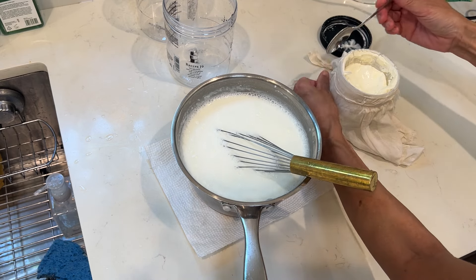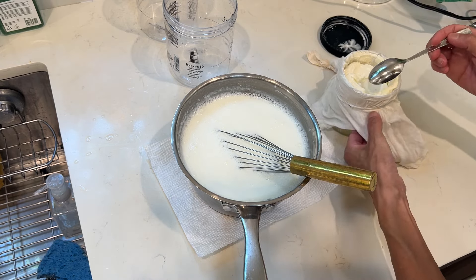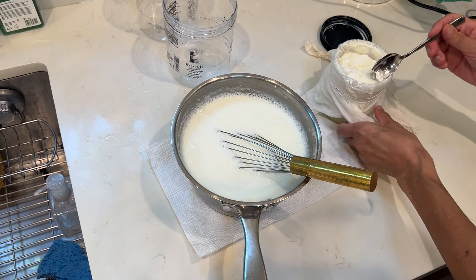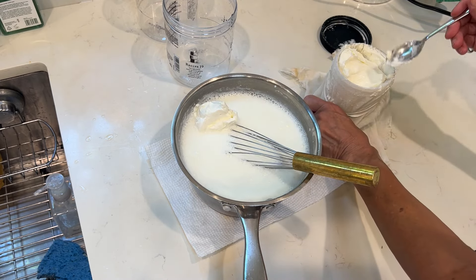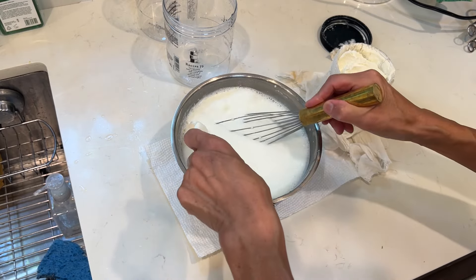Now I will put in my starter yogurt. Each time I use two little jars of yogurt to make it more condensed.